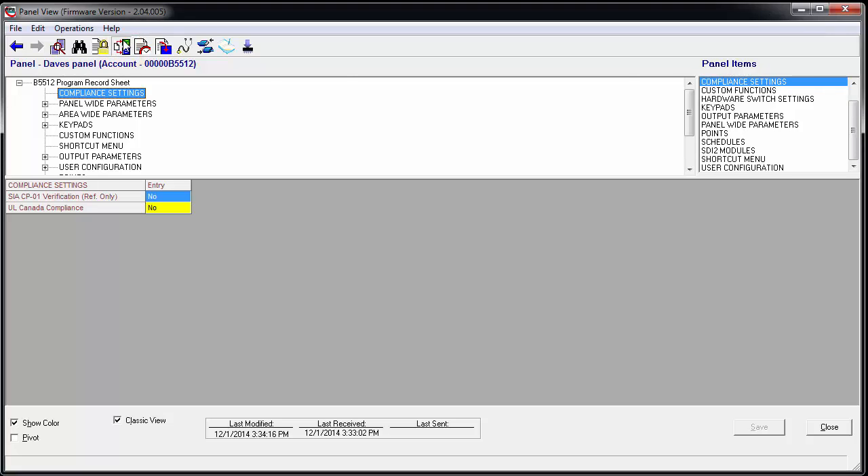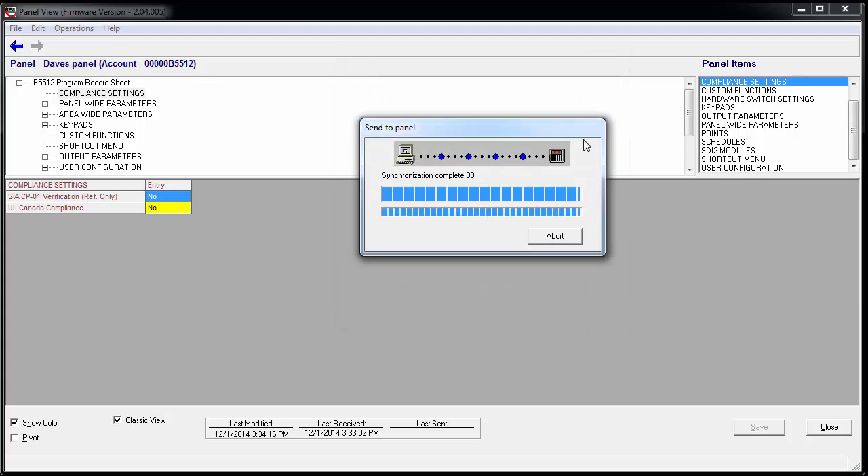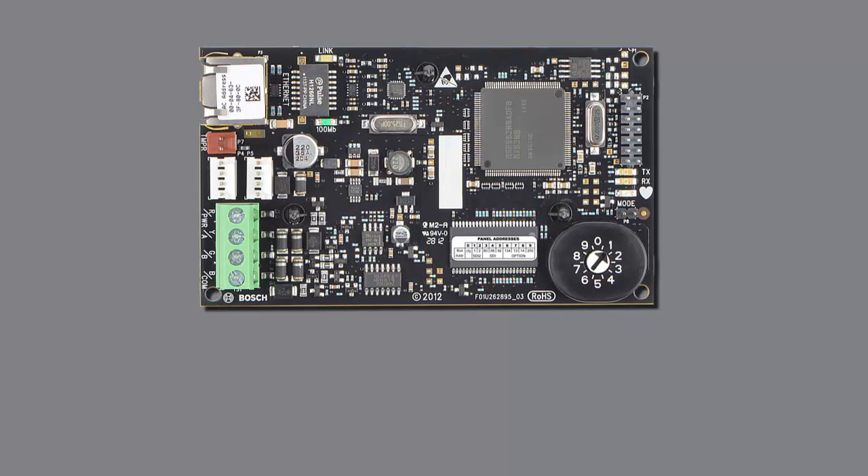At the top of the screen, click the Panel Sync button. Choose the button labeled Send Only Updated RPS Data to Panel, then click OK. The module is now configured for Ethernet communication. For more information, consult your installation guide or visit BoschSecurity.com.